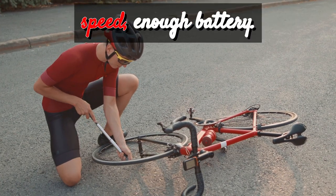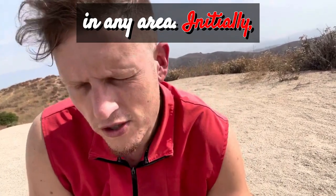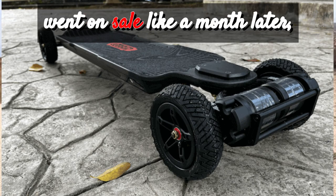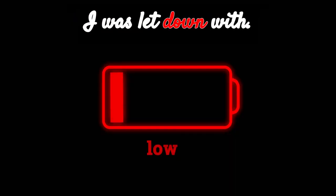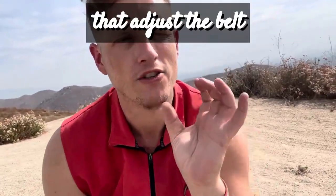Initially I was extremely disappointed with the battery on this board, especially because the Hurricane went on sale about a month later with almost one and a half times the battery. That was the first thing I was let down by — it just doesn't have that much range.